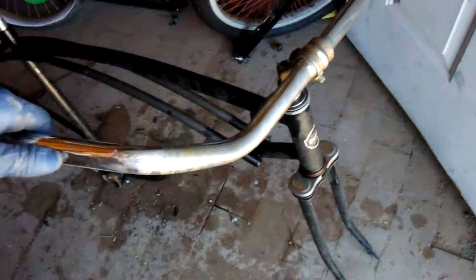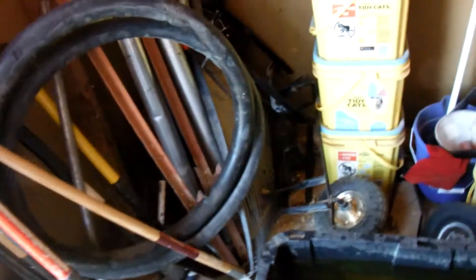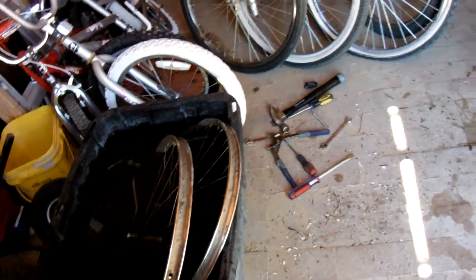Still trying to get these handlebars off — they're putting up a fight. The second tube is the same story — nothing wrong with it. I pumped it up, tested it for leaks, and it's been holding air for about 15 to 20 minutes now. So that's another good tube I don't have to buy. Once I get the handlebars, gooseneck, and forks off, I'll throw them into the CLR and rotate them every day for about a week.